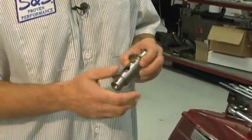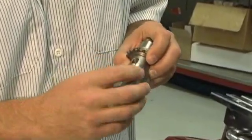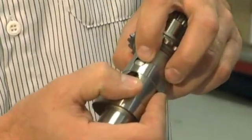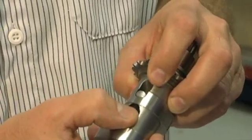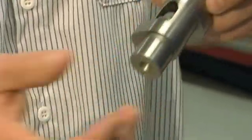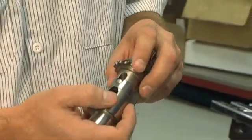And basically, it's pretty simple how it works. It's the exhaust lobe of the cam — as the lifter comes around and the piston is coming up while the engine is starting, the lifter hits this bump, which causes the exhaust valve to come off the seat and relieve a small amount of the compression, which makes the bike much easier to start.